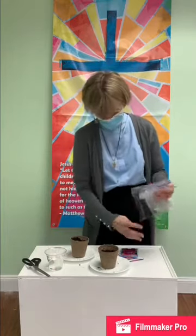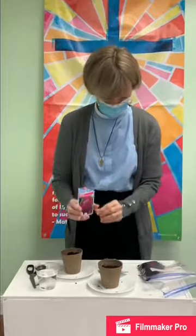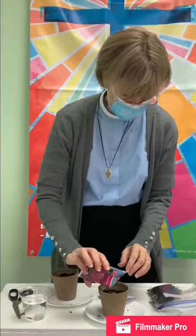I think there's one also called echinacea — somebody can probably tell me how to pronounce it better next time. It's a nice lavender color. This one is a zinnia, and it says on the back that we should plant our seeds about a quarter inch into the soil. I'm going to put them right on top and then add soil on top. By the way, there are more seeds than you need for this one little cup, so you can make additional cups to plant in your own home.